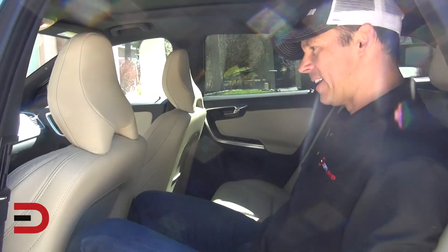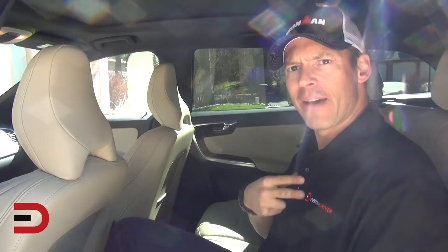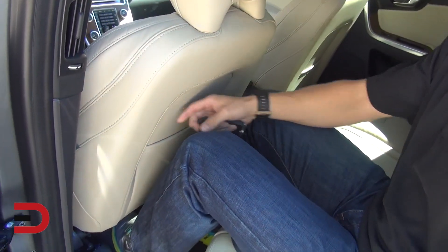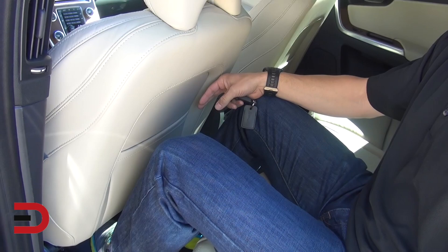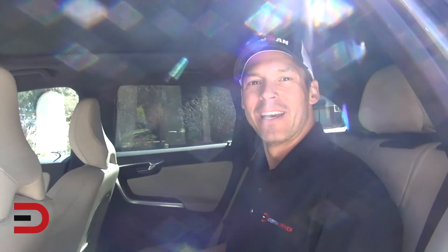I've adjusted the seat a little bit forward — not exactly in my position yet. I'm 5'11" and I still have plenty of room between my knees and the back of the seat. There's also a cutout indent for leg room, and headroom is good with that panoramic sunroof.